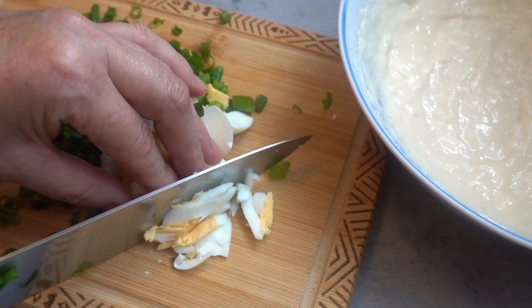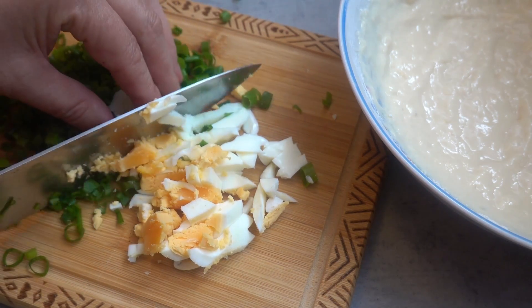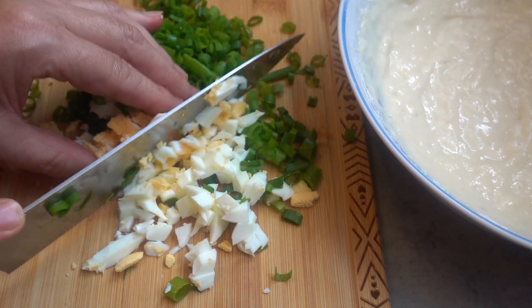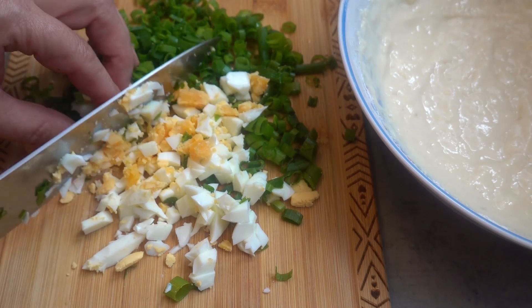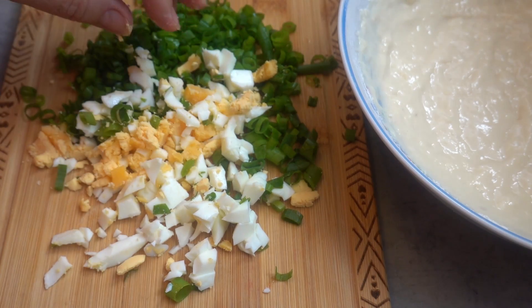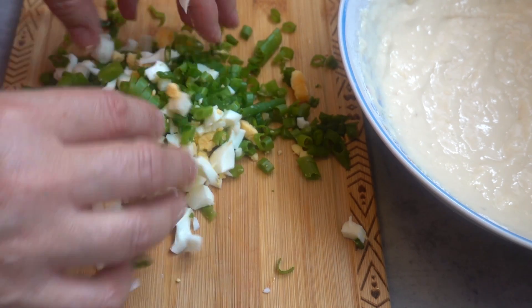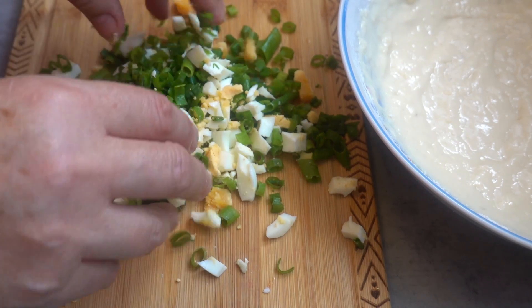Then lay the flour. 1.5 inches of the pot, 1 to 3 cups of water.